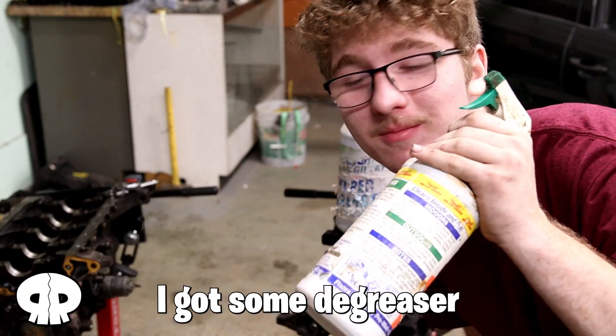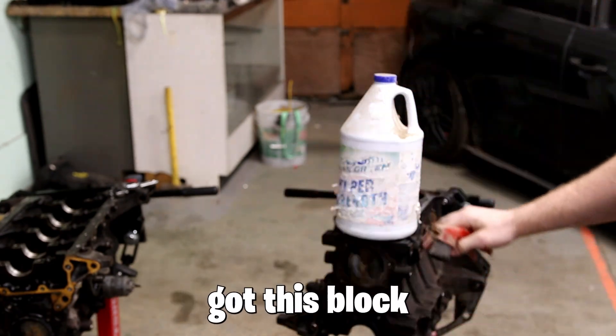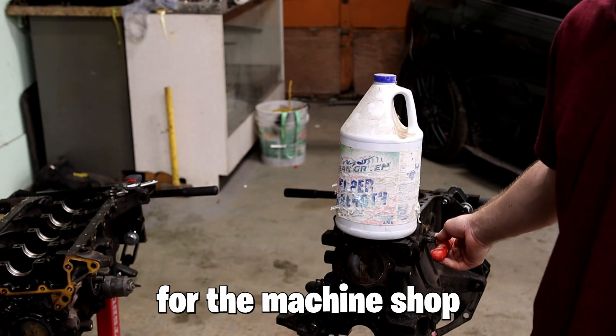What's going on guys, welcome back to Rev Rain. I got some degreaser from probably the year 2000 and I got a wire brush, got this block. I'm going to be scrubbing it down and getting it ready for the machine shop.